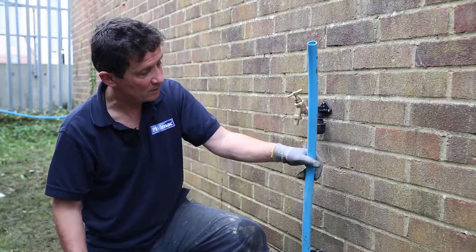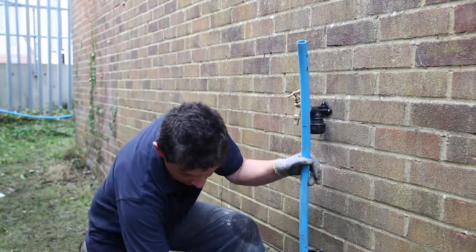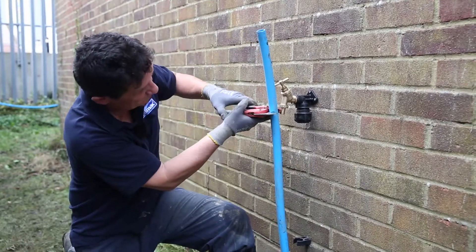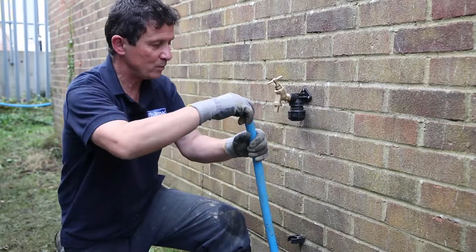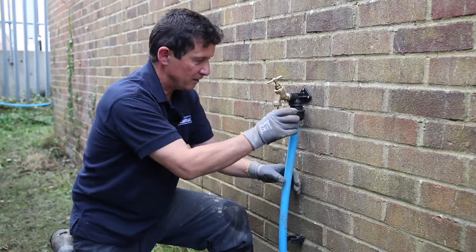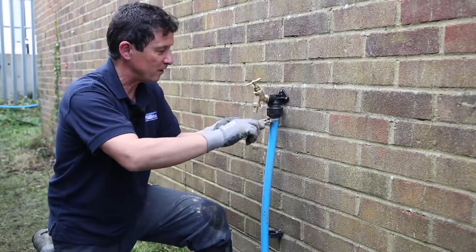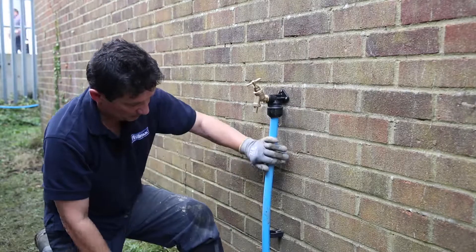Having made the branch connection we're now going to show you using a wall plate elbow to connect up to an outside tap. What I'm going to do now is position the pipe, mark it in order to carry out the last cut, insert the liner, bend it back in, tighten it up, use a wrench, make sure it's finely tight, tip the pipe into the pipe clip.